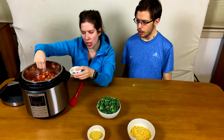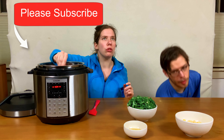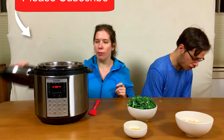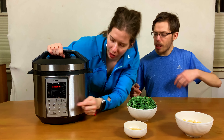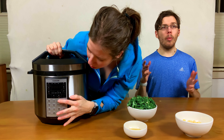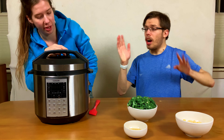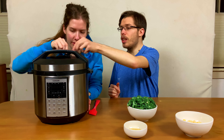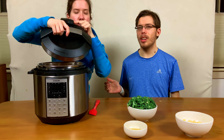I'm just mixing the paste into the soup and giving it a final stir. Then we're going to put the lid on and hit the soup setting, or whatever the appropriate setting is on your pressure cooker. On our pressure cooker, you have to make sure that the nozzle is in the locked position, or this won't work.